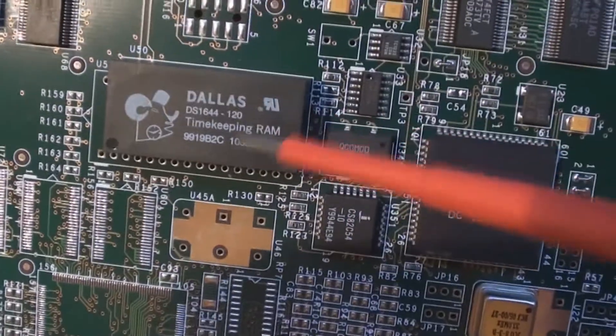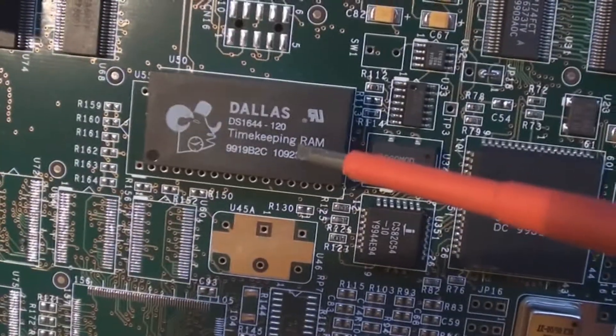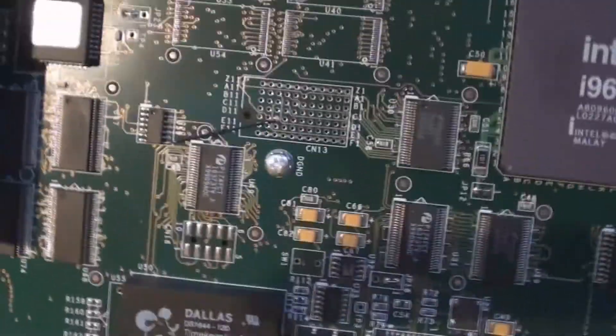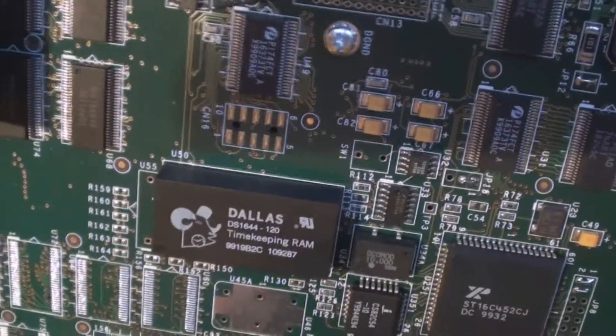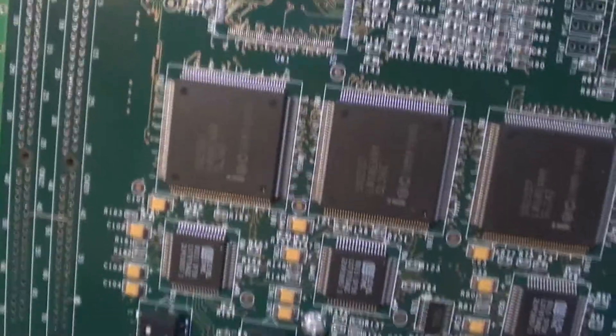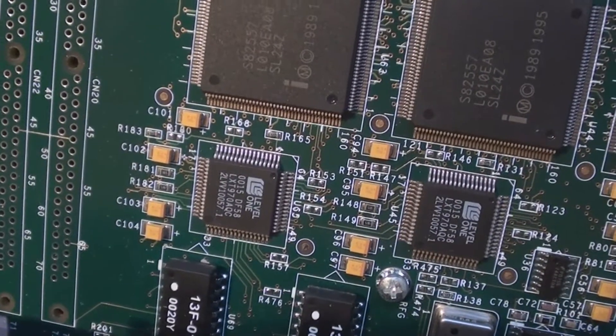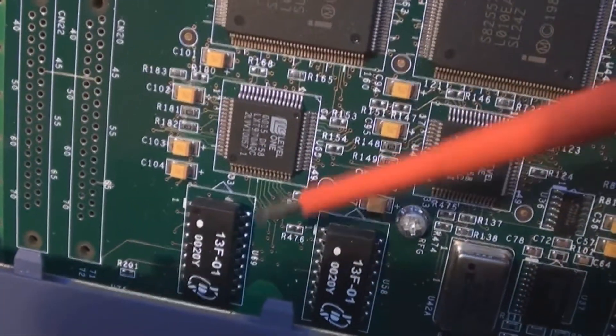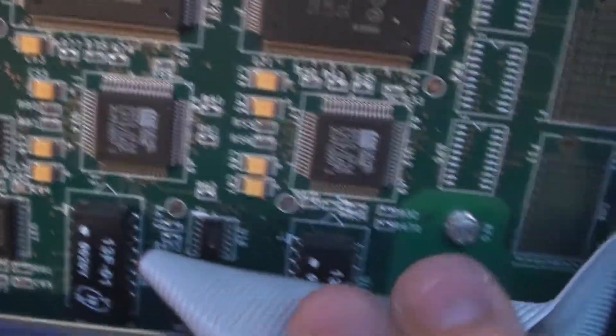As we come over here, we've found a timekeeping RAM made by Dallas Semiconductor. This is actually an interesting component, because these are quite sought after on eBay at the moment — selling for about £12 secondhand. It's quite a chunky component. Now, it looks to me like we've got a series of what look like FPGAs along here, and we've got some ASICs just under here, which are to control the RJ45 ports on the front. Each port has its own filter — this little black component — and it's got four ports on the front.